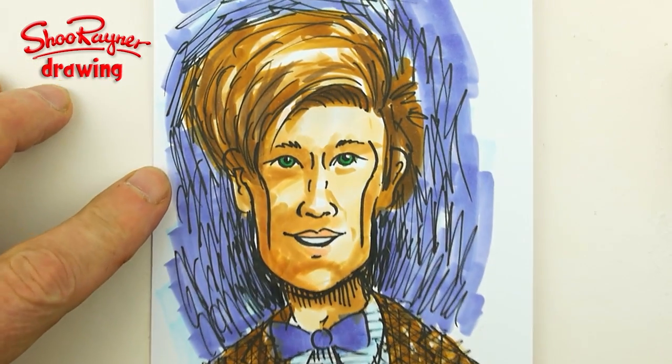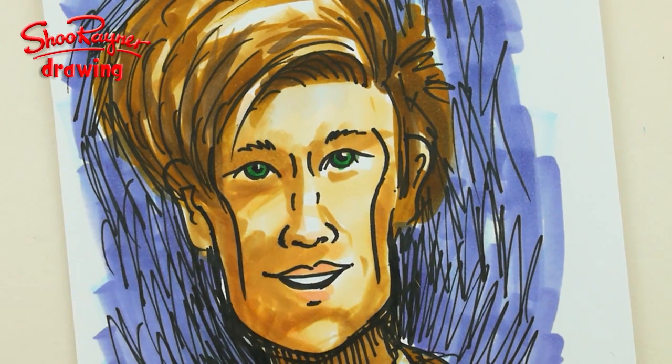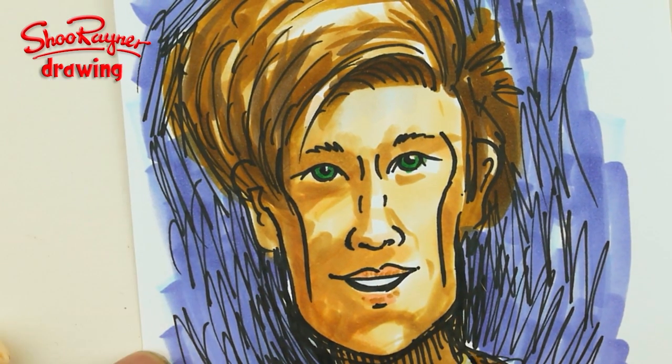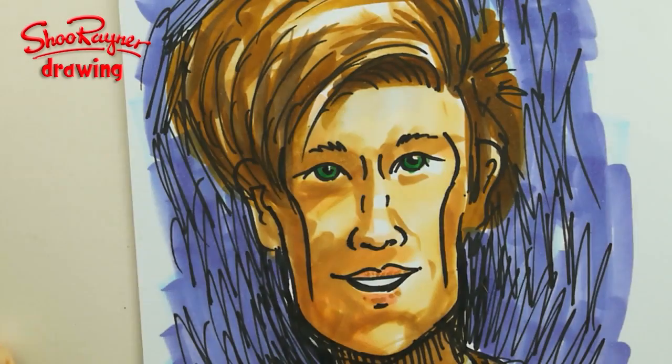Hey there, and it's Doctor Who's 50th anniversary, so I thought I would have a go at drawing Matt Smith, the current Doctor Who. If you don't know Doctor Who, it's time you did. Let's not talk about it - let's do it.